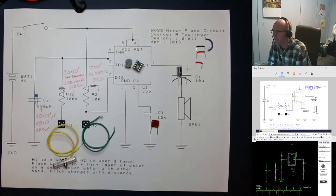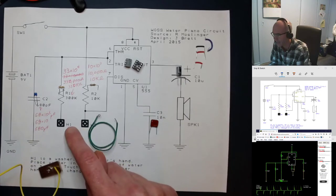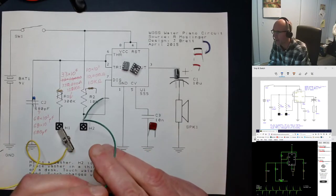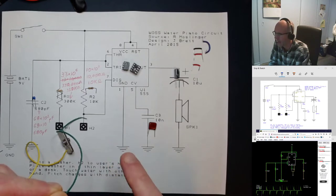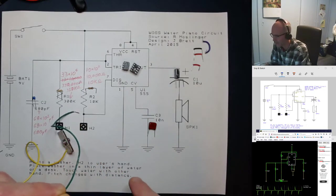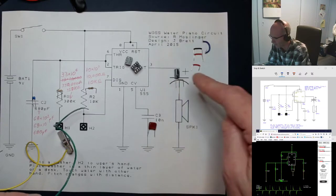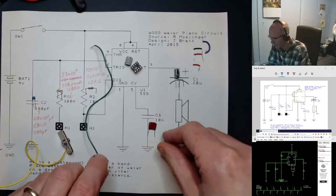The trick behind the water piano is that you take one wire, H1, and rest it in some water. Then you take H2, which comes off the board, and you hold onto it. You're going to complete the circuit by touching the water. Electricity flows through you, discharging the capacitor, causing the trigger voltage to change, triggering the 555 timer to send an output signal, causing the speaker to make some noise. That's a very brief summary — we'll look at it in a little more detail in a moment.